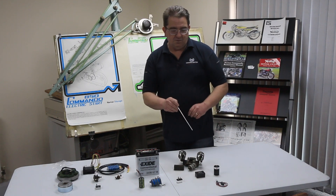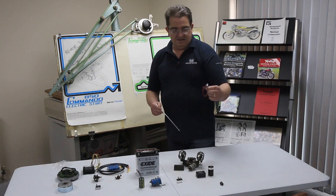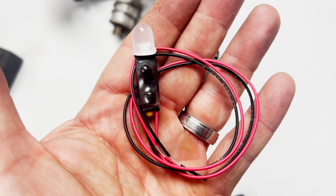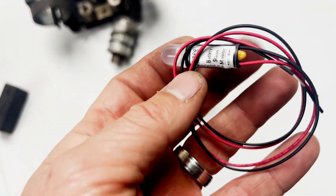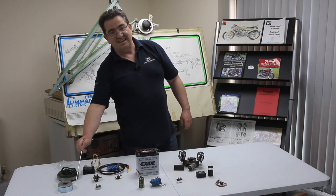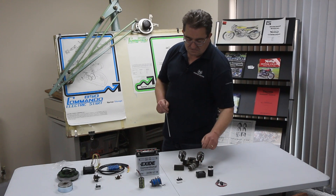If you want to do away with either of these items, you can go over to a battery status monitor - a tiny little thing. That would replace these two items. The beauty of this system is it tells you what's actually happening at the battery, whereas the other two items only tell you your alternator rotor is going round - they don't really tell you much else. If you're doing an upgrade, a battery status monitor is always worth doing; it does away with both those parts.